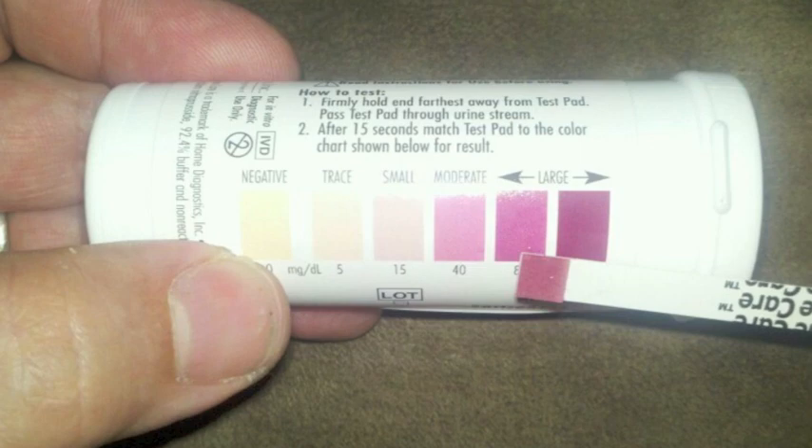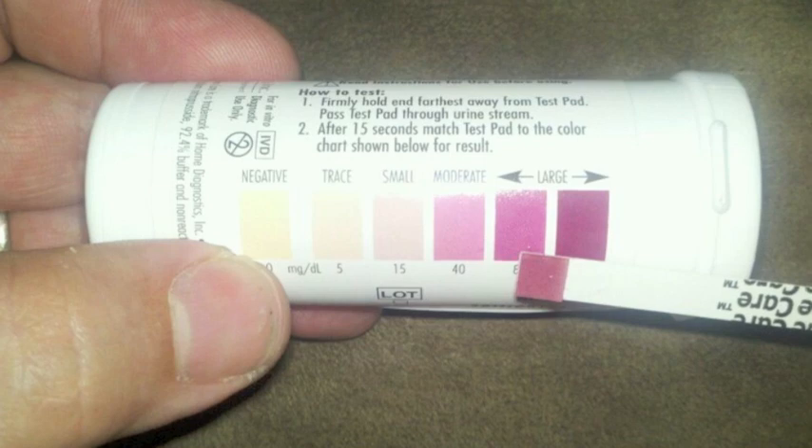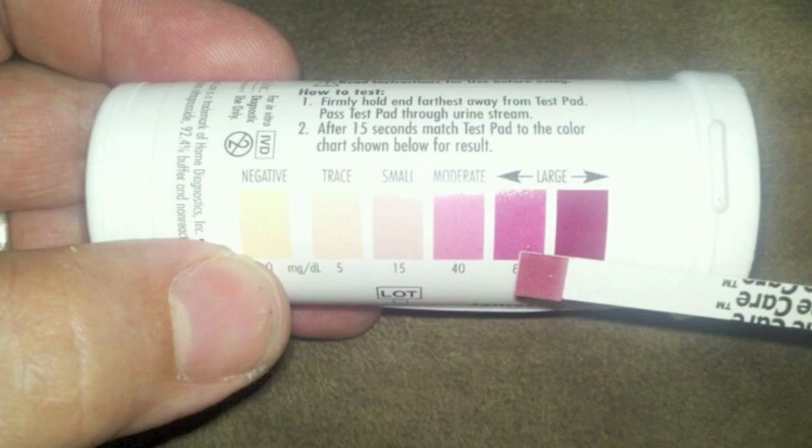Strongly colored urine samples may mask the color of the test pad and may cause negative results to appear as positive. Compounds that contain a sulfhydryl group, such as mesna or sulfonic acid, may cause false positive results.